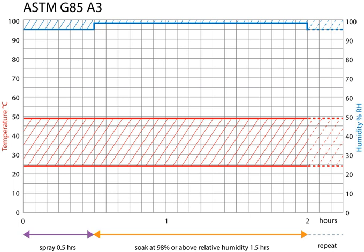ASTM G85 Annex A2 — Acidified Salt Fog Test. This test can be used to test the relative resistance to corrosion of aluminium alloys when exposed to a changing climate of acetic acid salt spray, followed by air drying, followed by high humidity, all at an elevated temperature. This test is also referred to as a MASTMAASIS test.